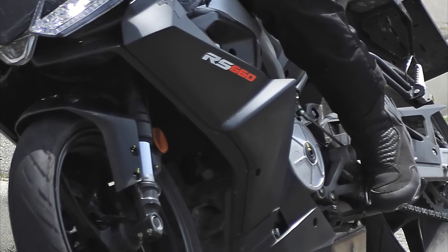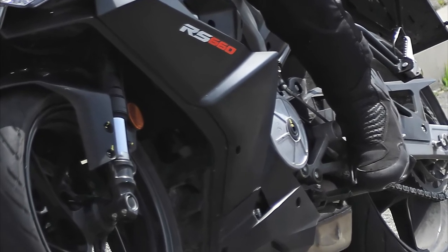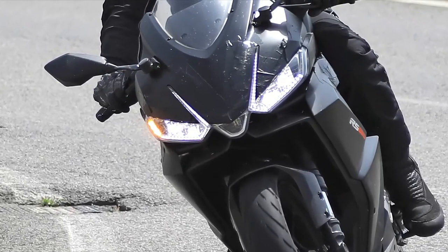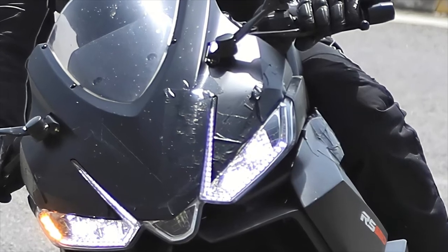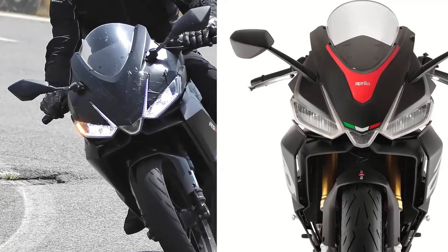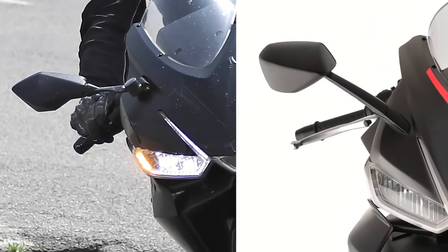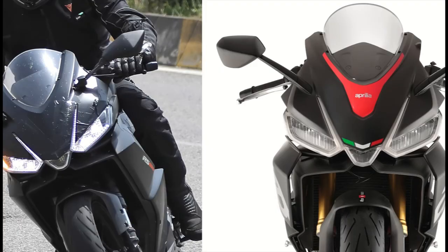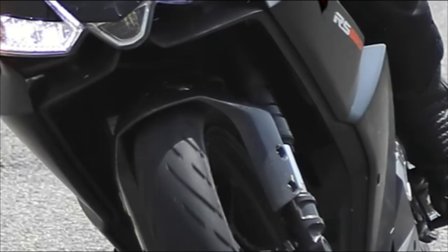Reading between the lines, although cleverly disguised as the RS660, you can see some key differences from its big sibling. Gone are the 660's dual front brake discs, replaced by a single unit. The front fairing shape also lacks the upper nose that generates extra downforce on the 660. Other clues also emerged from closer inspection — the mirrors, bodywork design and swing arm shape all differ substantially from the 660. This shows that the RS440 has a unique identity rather than simply having a smaller engine stuck in the 660.